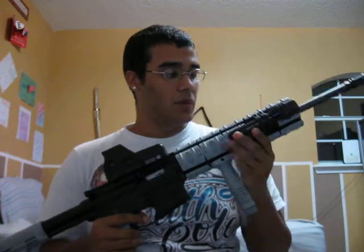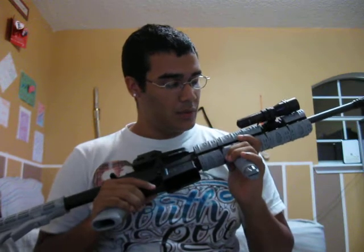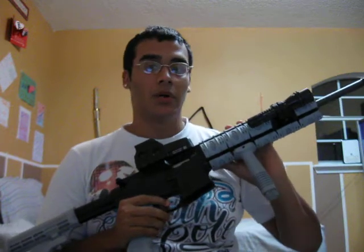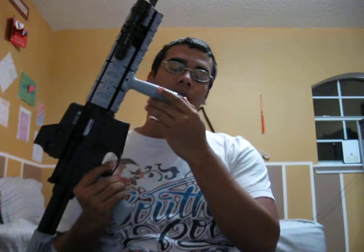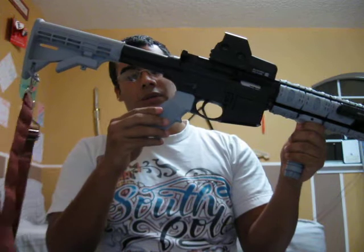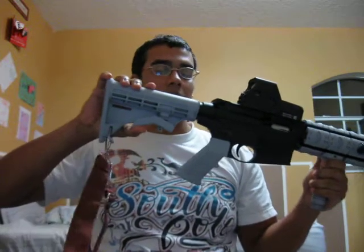Let me show you what I've done so far. What I did was I spray painted it with Dura-Coat — the UTG rails in gunmetal gray, my grip, I spray painted it as well the same day, the pistol grip and the buttstock right here.